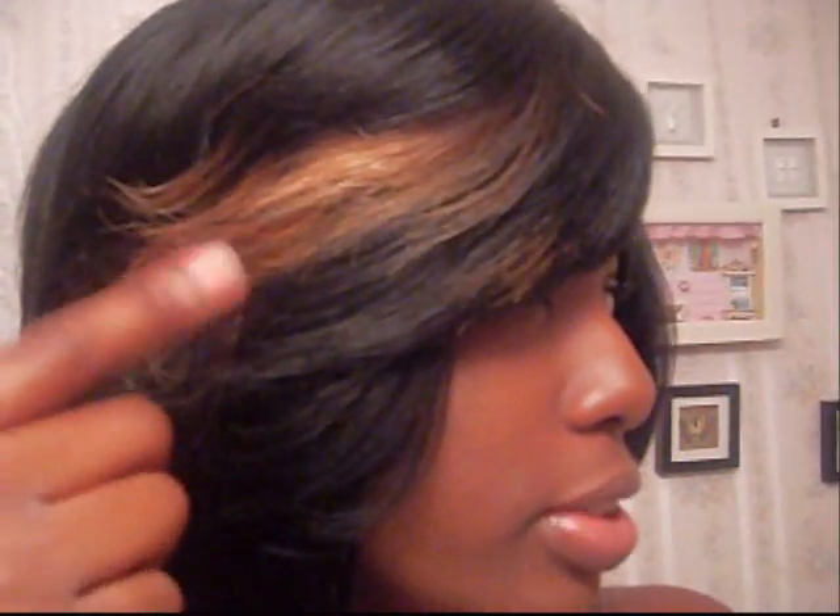I mainly wanted to focus on the bob, not so much the front part. I won't be doing the best up here, but she's trying to focus on the bob. It's not feathered at all — I'll probably feather this part later, but none of this is feathered. It looks like it, but it's not feathered. Nothing's feathered. So this is it.